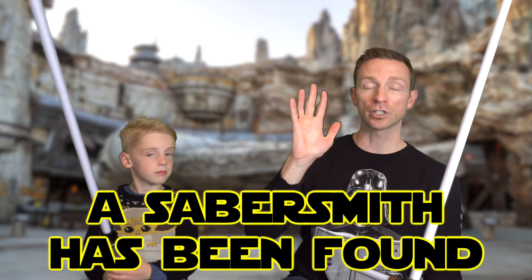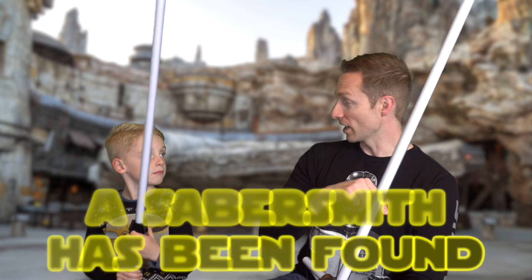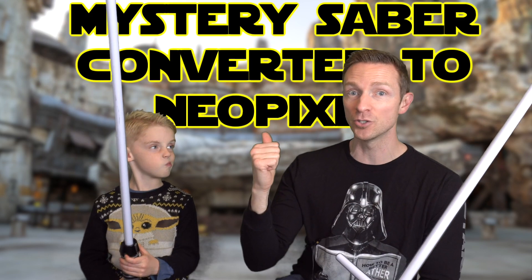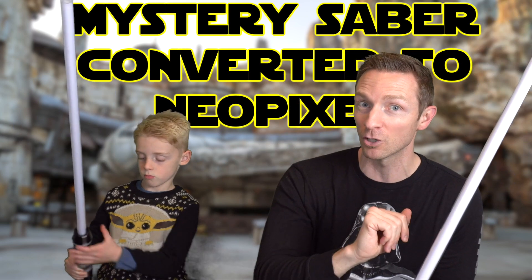Good news — we've found someone to convert our Skywalker lightsaber. We shipped it off and it should be coming back any day now, so look out for that video coming soon. We also shipped another lightsaber to be converted. Click the subscribe button — you don't want to miss our secret saber conversion video, which we'll be posting after the Skywalker gets fixed.